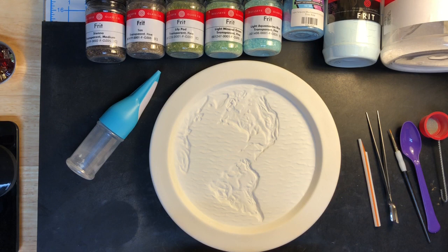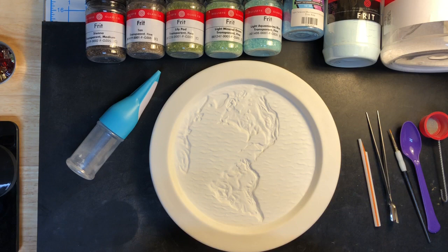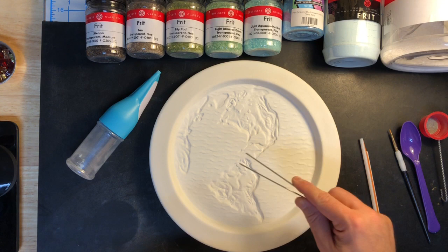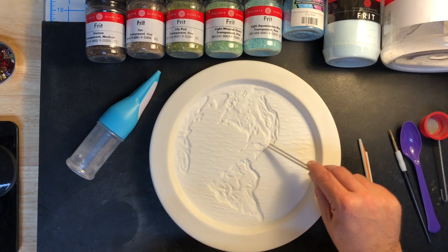This is a casting mold that's been sprayed with kiln wash. It's a relief of the earth — because it's a casting mold it's in reverse, but you can kind of see this would be North America here with a little Florida hanging here, Central America, South America, and Europe over here. I've decided to cast one of these, and I think what I may do ultimately is drill out a hole and turn it into a clock.